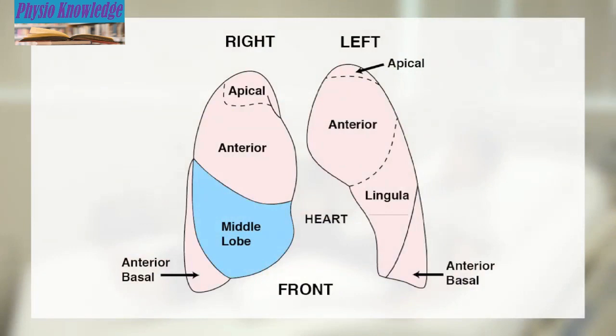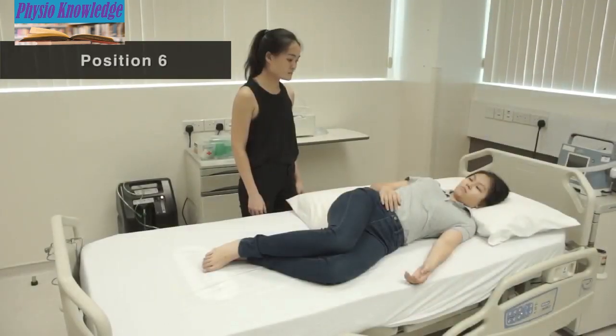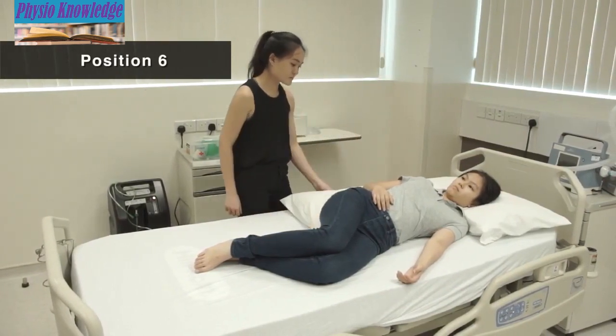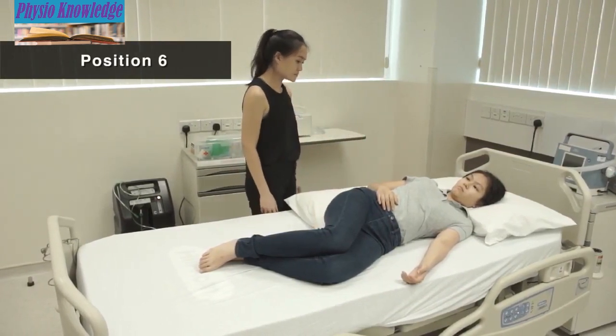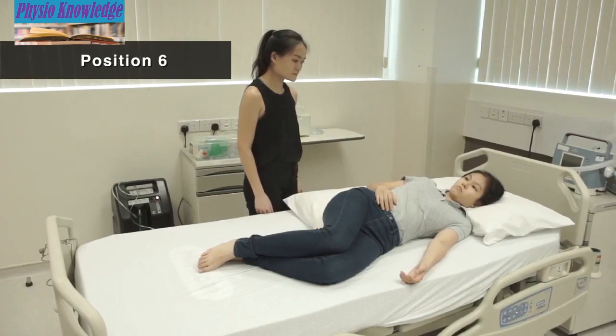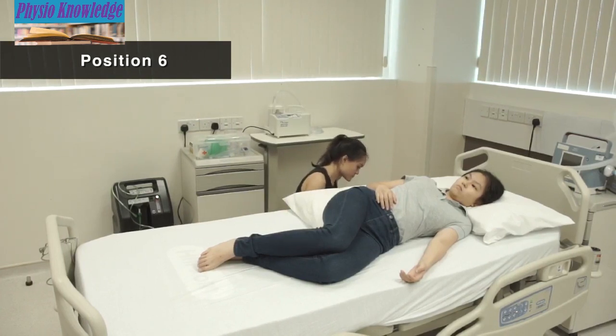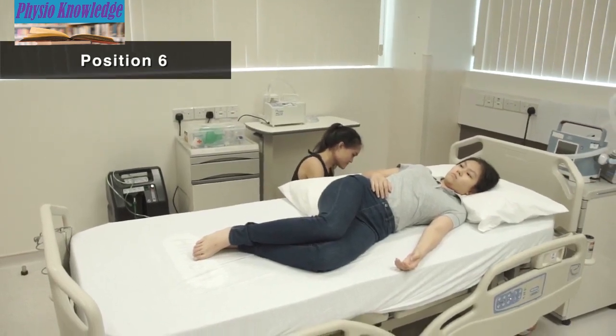Position 6 is for secretion at the middle right lung. Lie face up with knees overhead. Place one pillow behind the back and rotate the body slightly backwards. Elevate the foot of the bed 15 degrees.